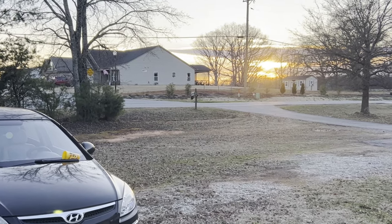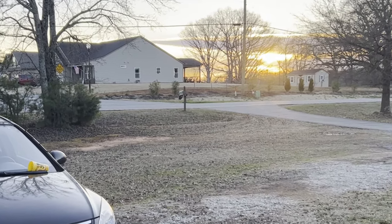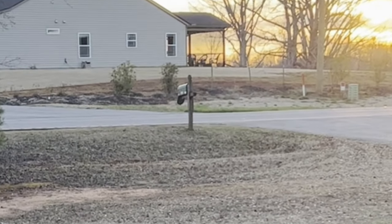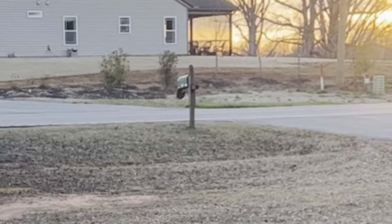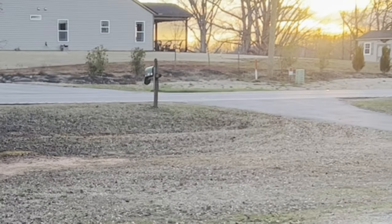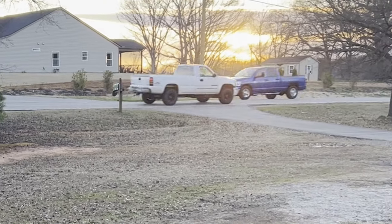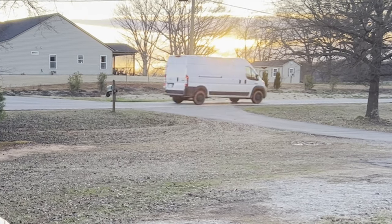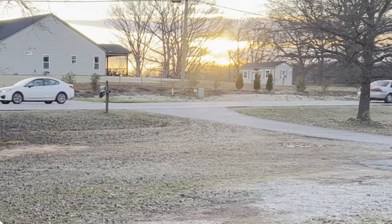Guys, I just came out the door to go check the mailbox because Amazon says something's in here. The door on it is hanging open again, I'm getting agitated by it. It's still full. I'm tired of it doing that. Somebody hit it twice and I got it put back up, and it's leaning a little bit.